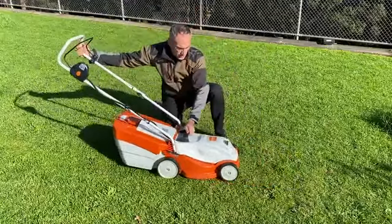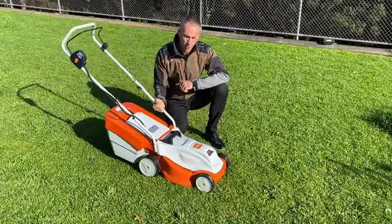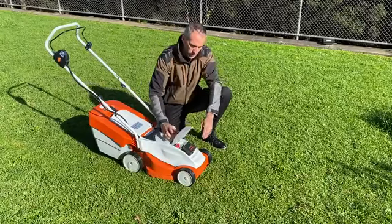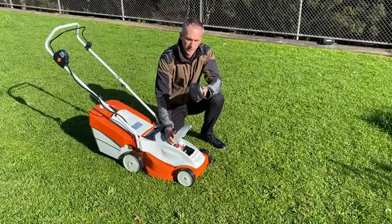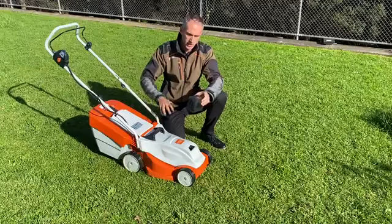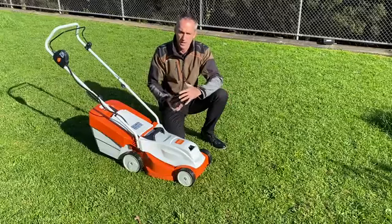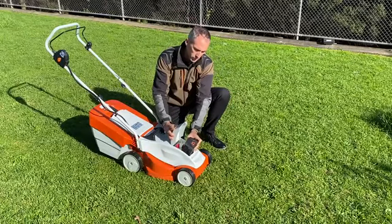We're introducing the RMA-235 battery lawn mower for small gardens. It's part of our AK system, which means it utilizes the AK battery. The benefit of the AK battery is that there's a wide range of other tools, so you're dedicating a machine to a battery that you can then take and use in your blower, your line trimmer, or any other number of tools available in the AK system range.